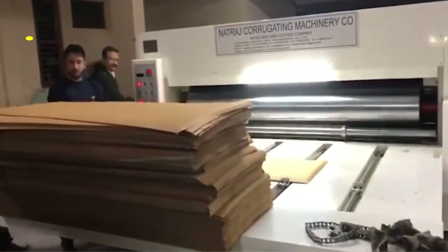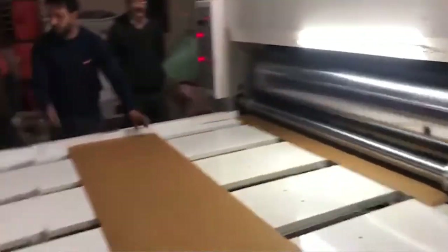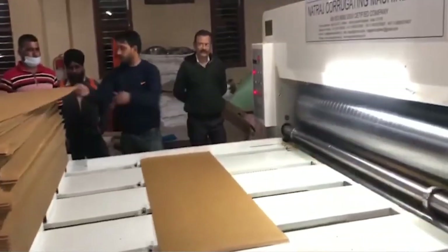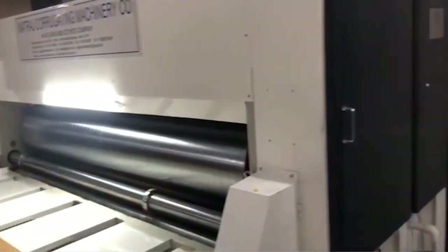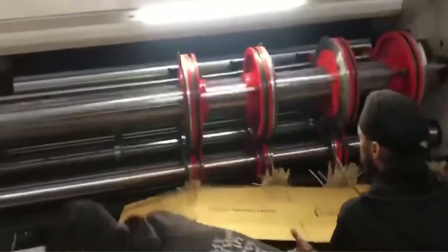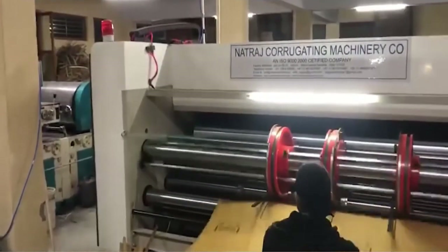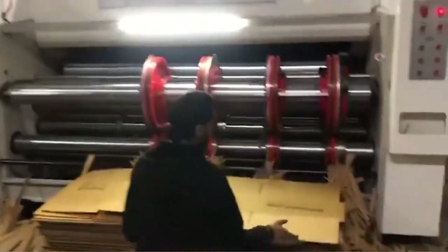Moving ahead, we have the two-color Flexo printer slotter with chain feeder, designed for sharp, professional printing on corrugated sheets. With a dependable chain feeder system, this unit ensures perfect sheet feeding for high-quality two-color flexographic printing and precise slotting. Whether you're printing logos, product info or handling marks, this machine delivers rich colors and crisp lines, adding brand value to every box. Built to integrate smoothly into the workflow, it maintains alignment and registration at high speeds, readying the board for folding.